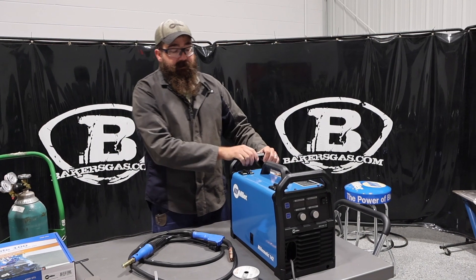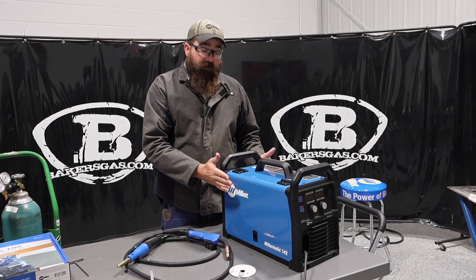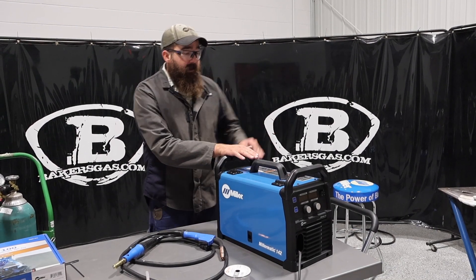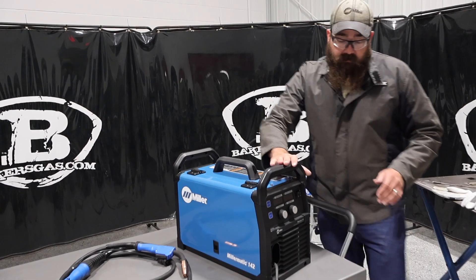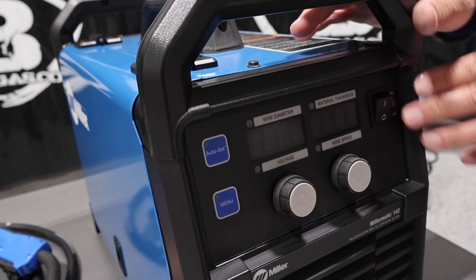All new to the market is the 142, going to replace the 141. It's a different design — a little bit slimmer, narrower lengthwise but taller, different handle design, a little more rugged looking. We've got a digital interface similar to the old 141, then we've got auto set, our menu, and our power switch up here.